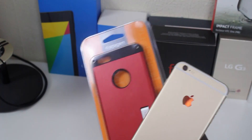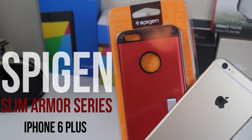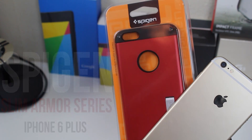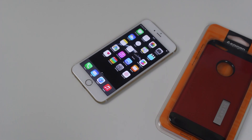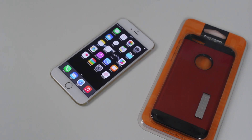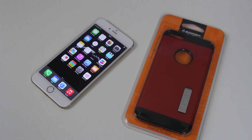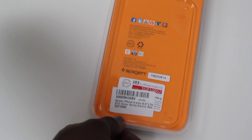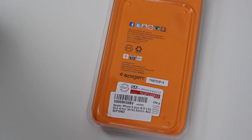This is the Spigen Slim Armor series case for the iPhone 6 Plus — a case that you're going to find on Amazon, eBay, and places like that. The case retails for around £15 to £20. I found this one on Amazon way before the phone even came out and got mine for around £19.99, but if you look on eBay you can probably find it cheaper, or check the official website.